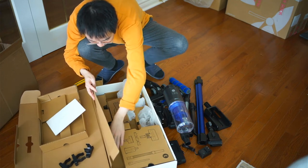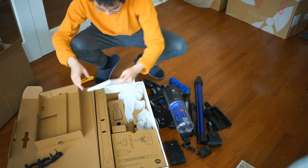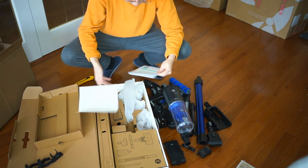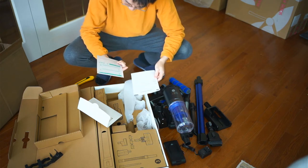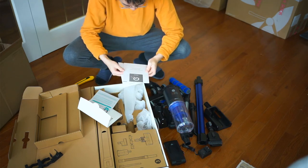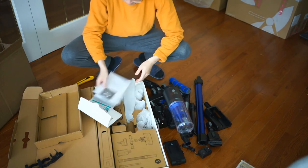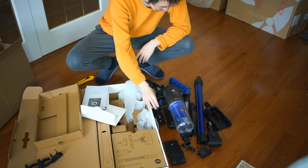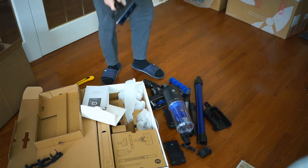That's pretty much all the parts that came in the box — the S11 Infinity package. I'll maybe update this with comments or a description below the video after some time to see how well it works in terms of vacuuming and how well it holds up over time.